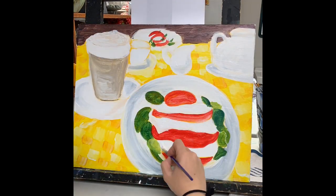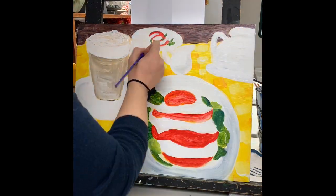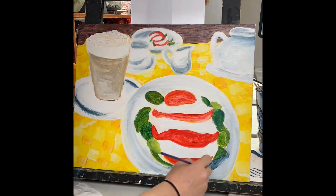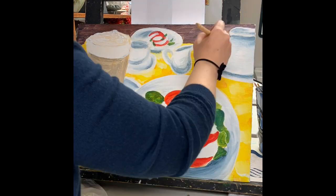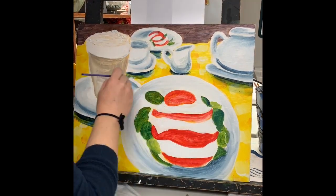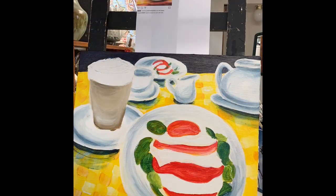Now you can see I'm going in with some flat colors and just doing some color mapping, trying to figure out my shadows, highlights, and some of the main colors I'm using in the painting. Now I'm starting to go in, and it's actually a very light layer of paint.